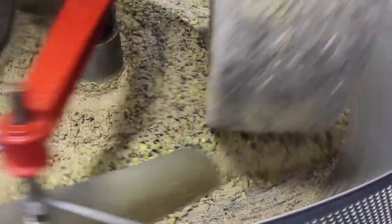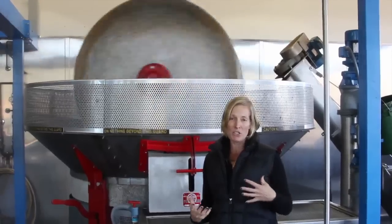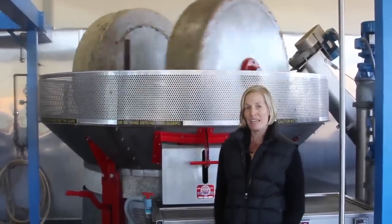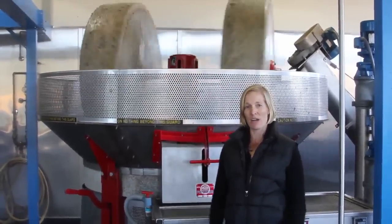The stone mill produces a much more buttery, soft oil, so we typically send our Spanish olives through it. The hammer mill produces a much more pungent, Italian Tuscan-style peppery oil. It just depends on the day and what we're after.